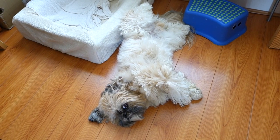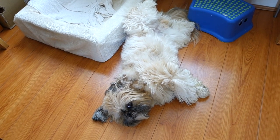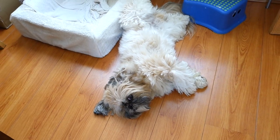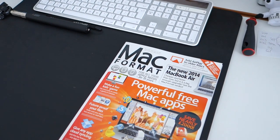Is that the comfiest position you could find, Milo? You are staying so still again. You're doing that thing where you think I don't know that you're looking at me. Okay, you stay in your comfy position. I've got some reading material for the weekend as well — Mac User. Don't hate me guys. Just for the record, I do read both Mac User magazine and Mac Format.